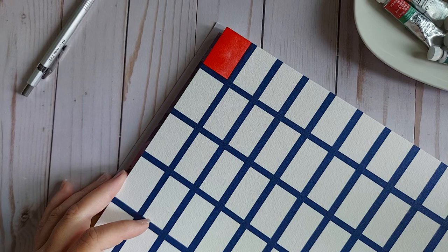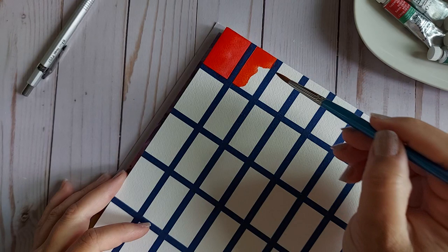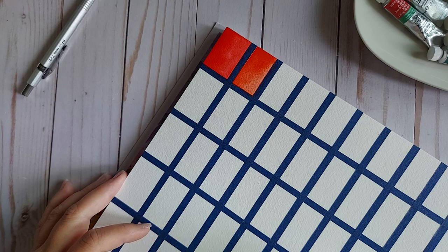Cadmium Red is next. Both of these colors are recent additions. I love this brush — I believe this is the Cotman Round Number 6. Gorgeous Cadmium Red, PR108.